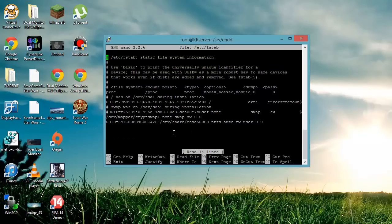Now run: nano /etc/fstab. You're going to write a new line starting with UUID= followed by your UUID number. Then a space, and the location where you mounted the drive — for me it's /srv/share/ehdd_500gb, but if you followed my instructions it should be /srv/external_hdd or whatever you named it. Then a space, and write down the file type — mine is ntfs.